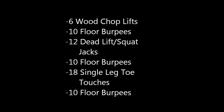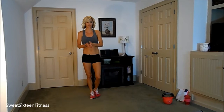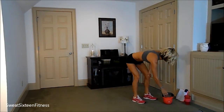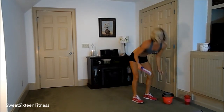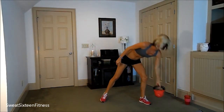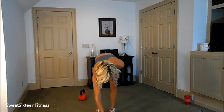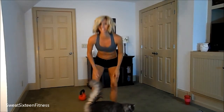And here is the workout. Let's see how many sets we can get done in 16 minutes. You can work alongside of me, or you can do it on your own and try to beat my score. So let's get going. We are starting off with six woodchop lifts. I've got my kettlebell ready. And time starts now.